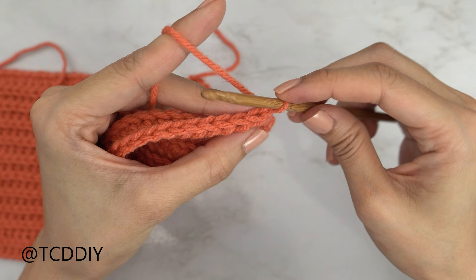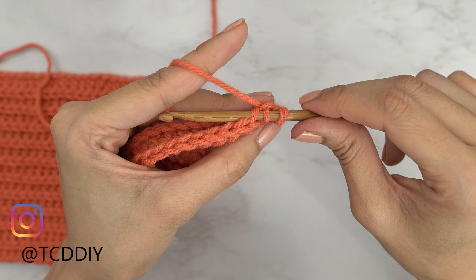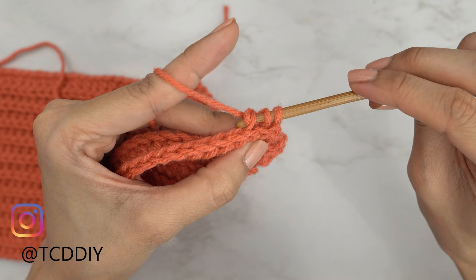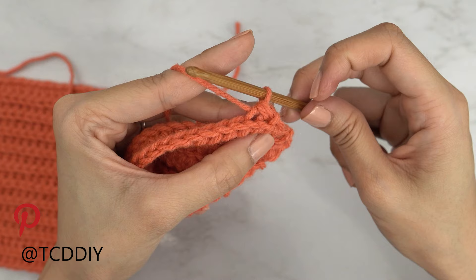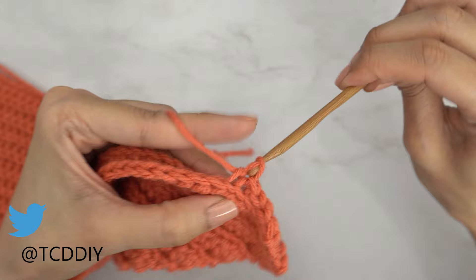Because we want this slant to match the other side, we also need to do a decrease into our slip stitch row. Chain one, flip your work. For the decrease of two back loop slip stitches: insert your hook into the first back loop, yarn over, pull through; then insert into the next back loop — you should have three loops on your hook. Yarn over and pull through all three. That is our decrease of two back loop slip stitches. Then put one back loop slip stitch into every remaining stitch.